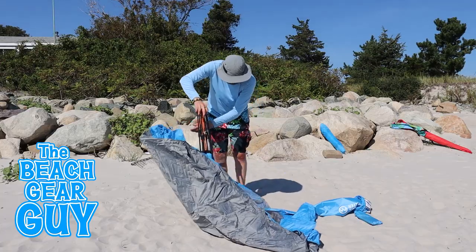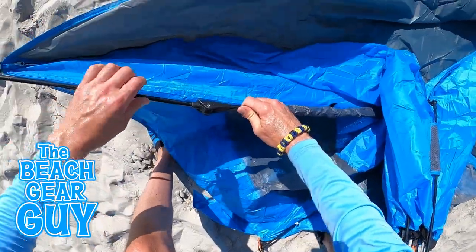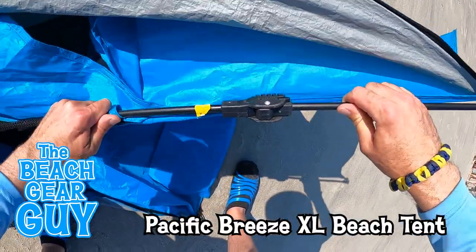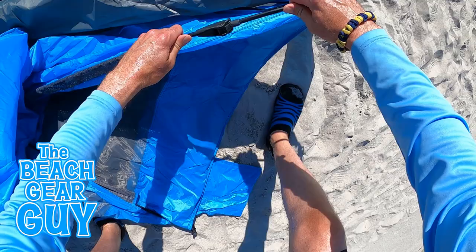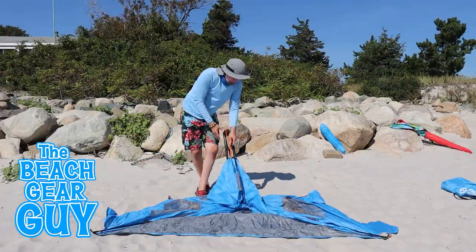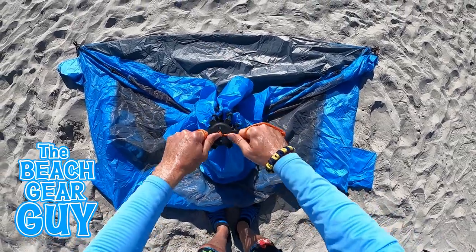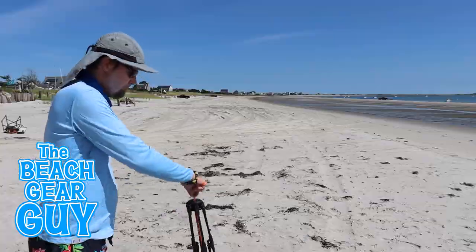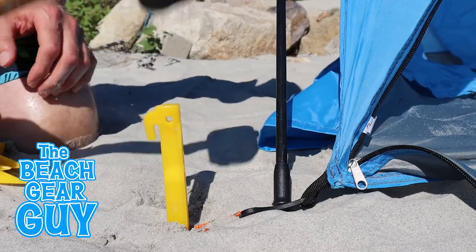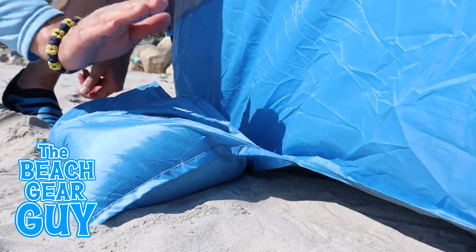To set it up you first want to lay it flat on the beach. You then want to make sure that these two bottom joints in the front are locked. I find that these two front joints don't lock together as well as these beefy Pacific Breeze joints, so once I lock them together I like to wiggle the bottom legs just a little bit to make sure they're secure. Then you want to stand behind the tent, grab onto the two cords, raise up the cords and pull them up and away from each other until the hub clicks together. Then just anchor it down using the provided yellow stakes and filling up the sand pockets, and you are done!